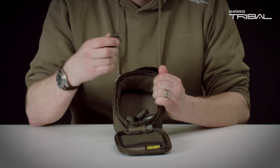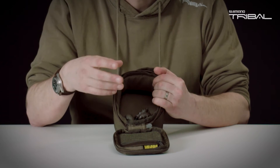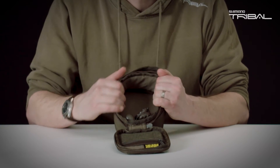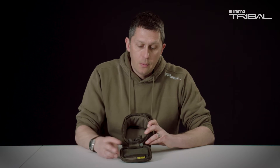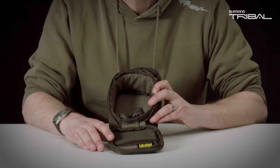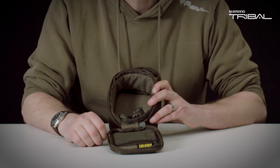Your leads have coatings on, so when they're getting banged, the coating can come off the lead. So we've put some felt and some cushioning on the side of the bag so that those coatings are going to stay on the leads. We've had an additional little pocket just to put any bits, towel rubbers or so on, that you need to use in conjunction with leads.